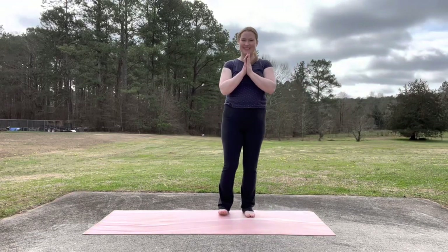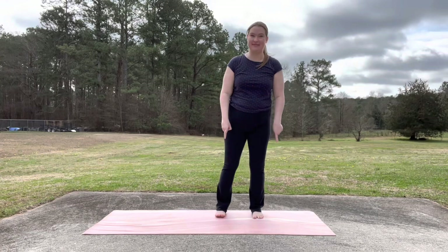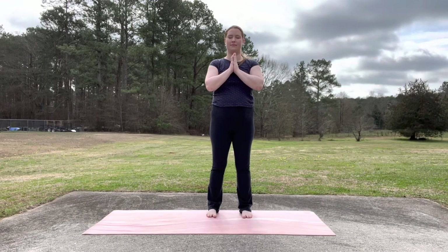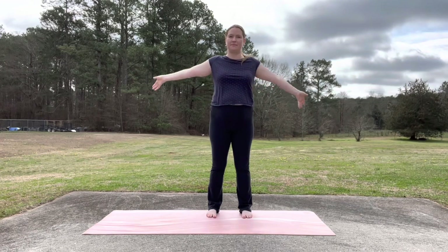Hello friends and welcome to another yoga class. I hope you're ready to practice. Stand with your feet hip distance apart, your toes straight ahead and your hands in prayer. Take some deep breaths here, in through your nose and out through your nose. Slow deep breath in, long deep breath out.